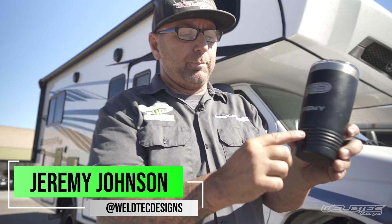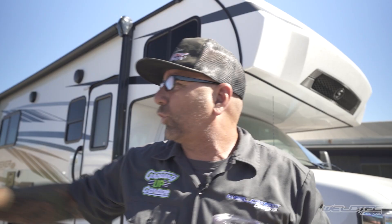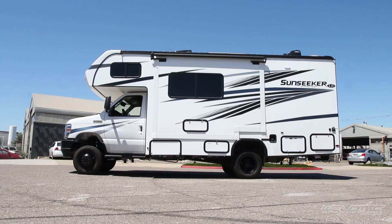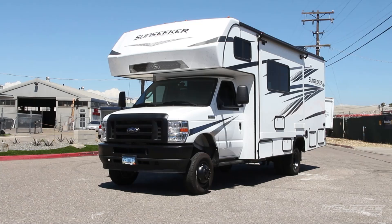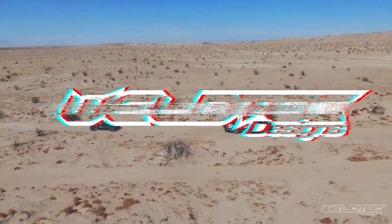What's up, everybody? I'm Jeremy from Weld Tech Designs — and I know that because my teleprompter right here tells me what my name is and where I'm from, so I can't mess this up. The next thing I'm going to talk about is this awesome Sunseeker RV by Forest River. We did a ton of stuff to this. We made it cool, almost as cool as that BT Cruiser. I've got motorhomes everywhere that we are building. Let's go check them out.